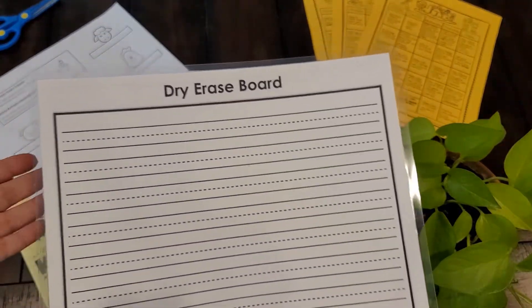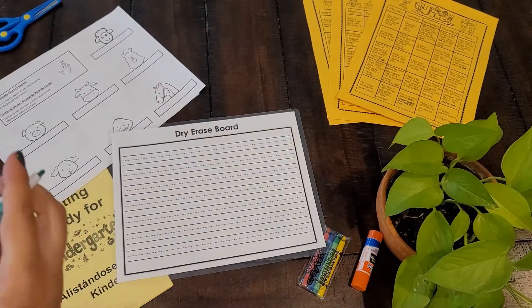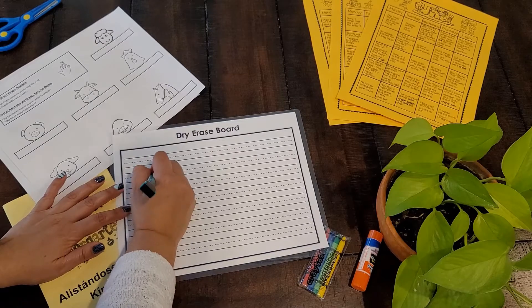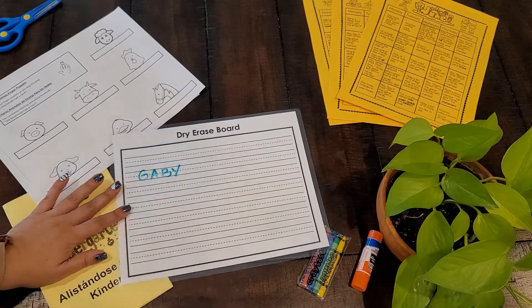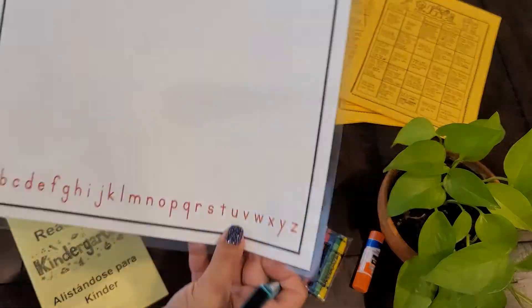All of these wonderful activities will help your child with some of the skills they will need for this upcoming year. The next thing that we have is this dry erase board. I love this dry erase board because it's double-sided — it has one side that is ruled, which children can use to practice and trace their letters or their name.